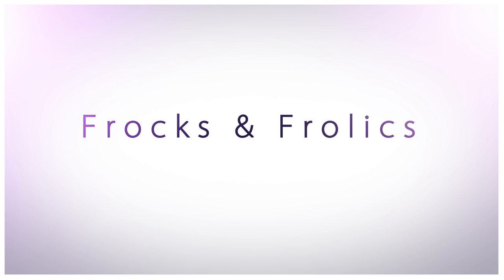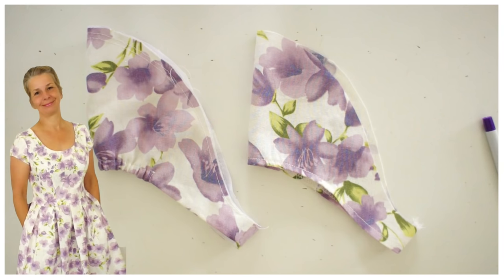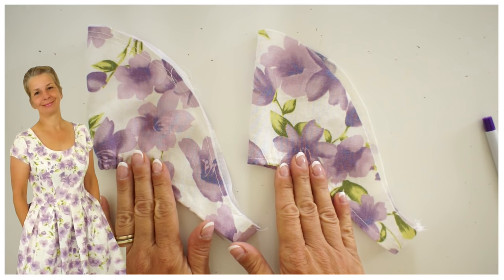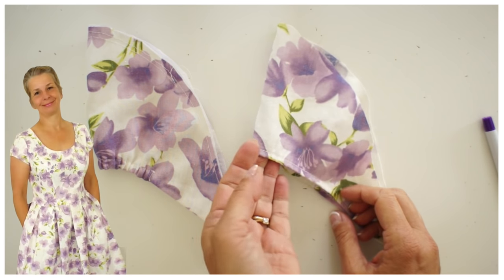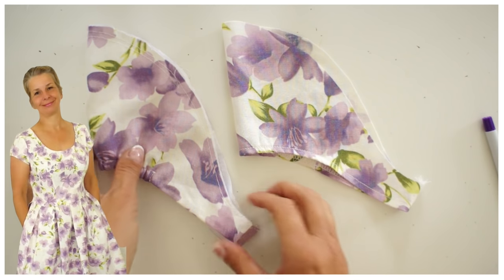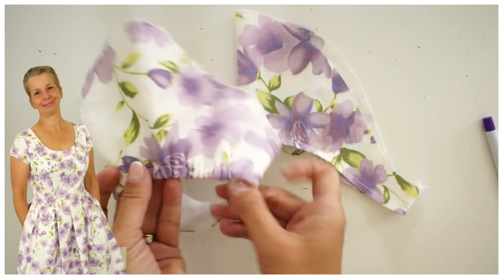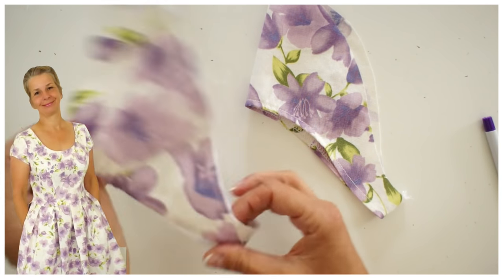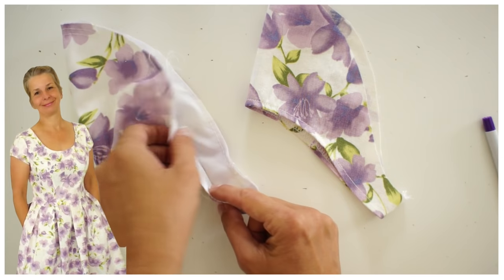Hi everyone and welcome to another tutorial for the Vivian dress or any other dress. I'm going to show you how to make a short sleeve with a little elastication along the edge. I have an unlined version and a lined version which is a little bit more elasticated, and that is my favourite way of doing it.